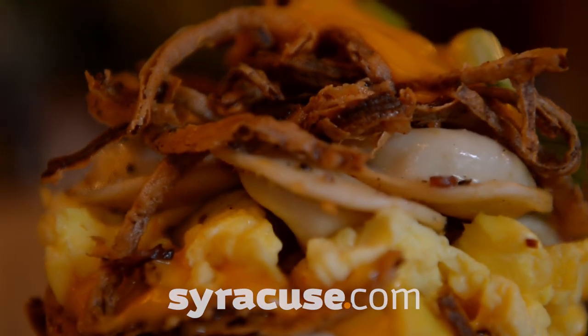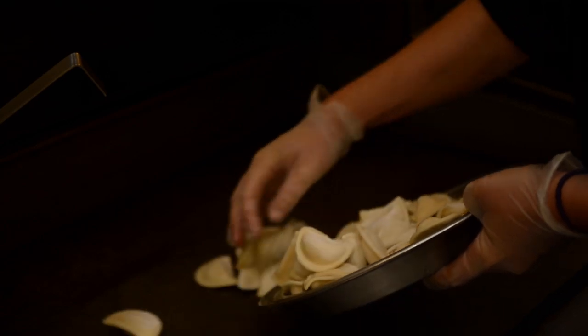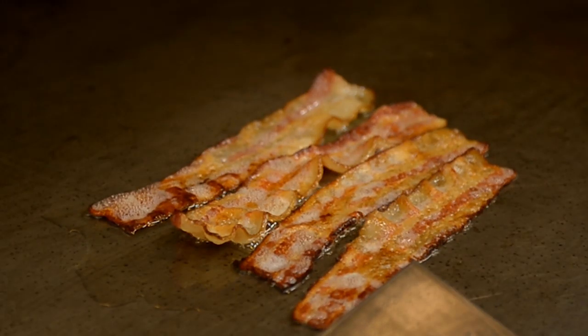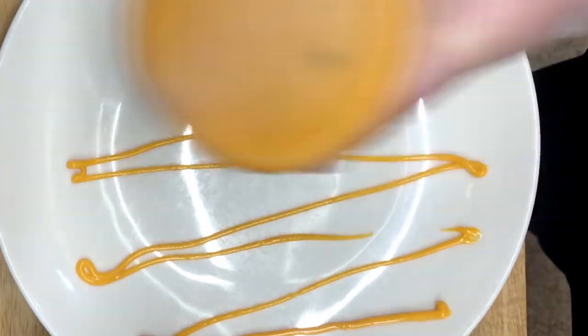Hi, I'm Danielle McCurry and this is the tin can breakfast pierogies. We have scrambled eggs, bacon, pierogies, frizzled onions, and natural cheese — all squished up in a little tin can.